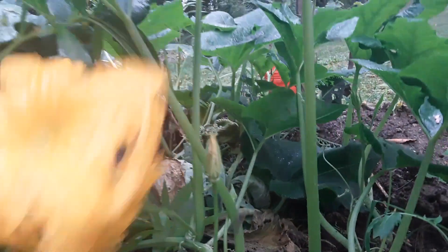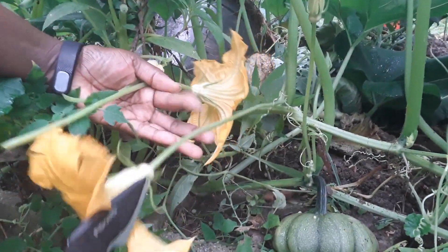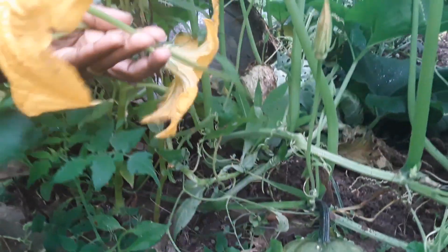Another one right here. Long stalk, no pumpkin-like structure. There we go.